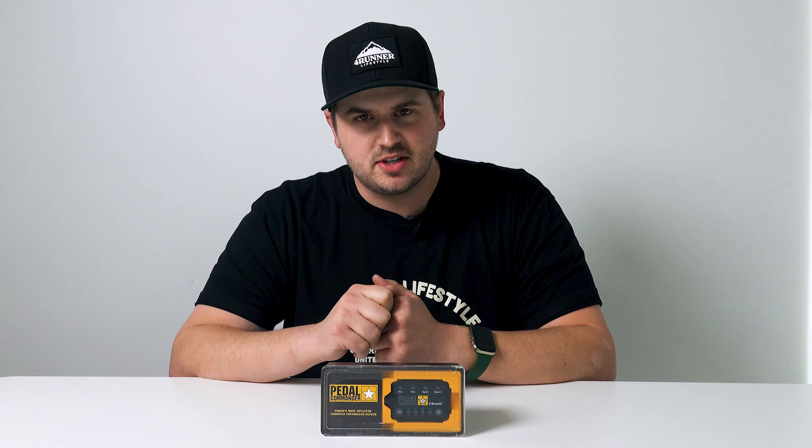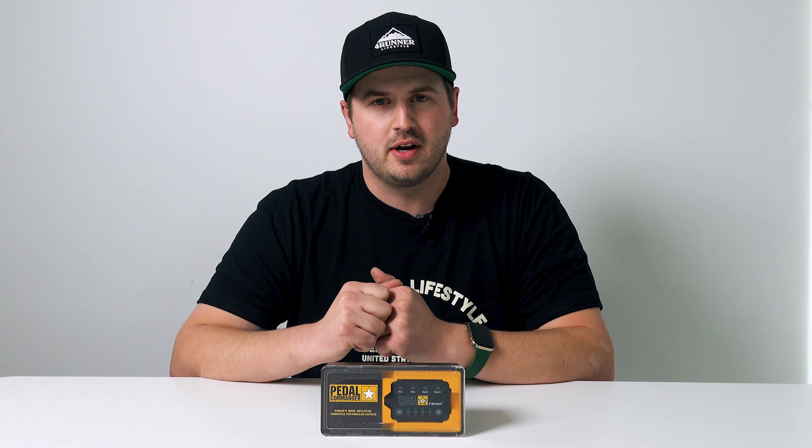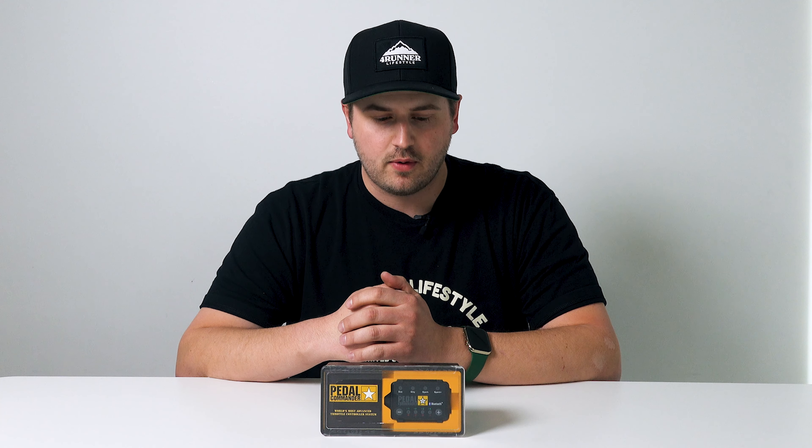Today we're going to talk about and also install the Pedal Commander on a 4Runner. We have these for the 4th gen as well as the 5th gen 4Runner. There's a link in the description and we always have these available on 4RunnerLifestyle.com — always in stock with fast shipping.